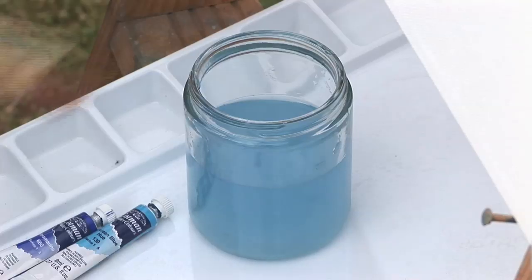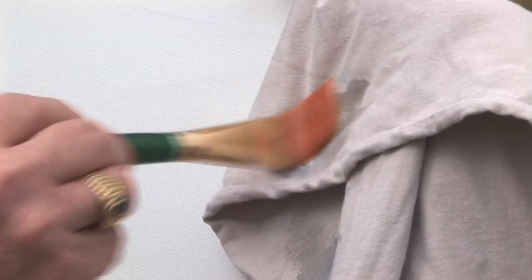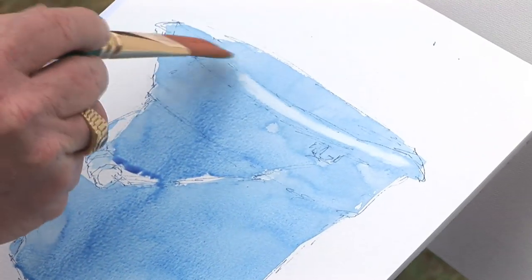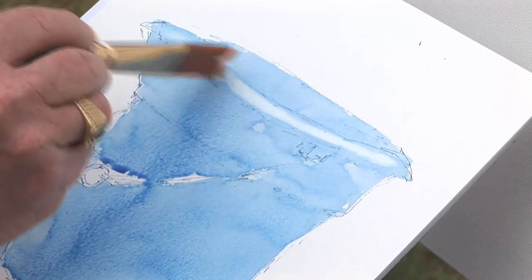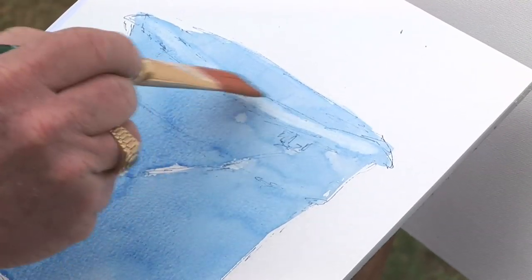I'm colouring in — it's the same thing we did when we were at school, folks. There's nothing tricky about this, we can all do it. This is so easy. I just dried the brush there, took a bit of the moisture out, and it just soaks up the paint, doesn't it, and leaves me clear paper again. And what does that represent? Well, that represents the lip of the bucket. That's the only real area of highlight we have here. There's a little bit coming in around the snout of the bucket, but that's about it.